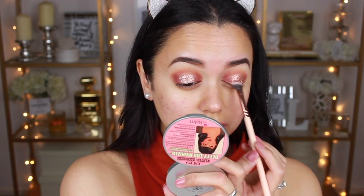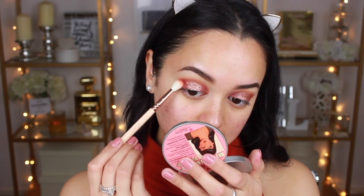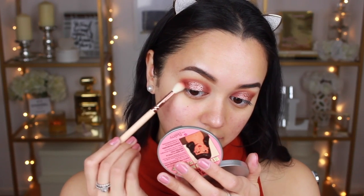Now that the glitter is on my lids I'm going to blend it slightly just so everything sits nicely on my eyes. I'm pretty much just taking some more of that Red Ochre shade to deepen up the inner and outer corners. Now that I've done the glitter on my lids, I'm going to just dust off a bit of that glitter that fell, because obviously I don't want to have a glittery face.